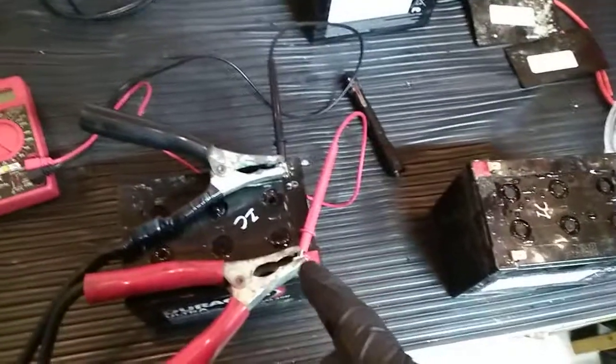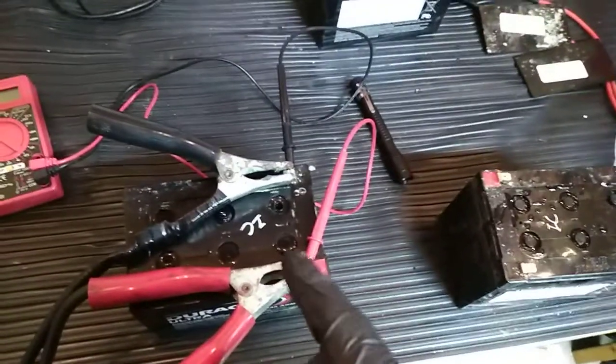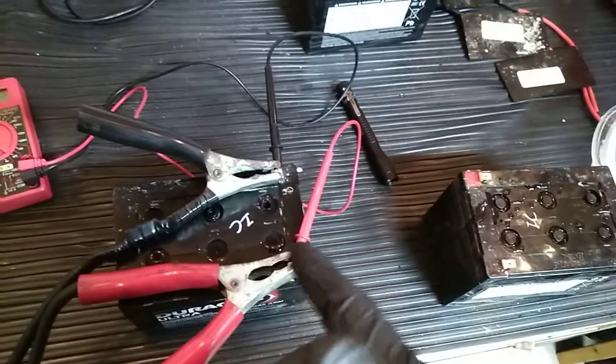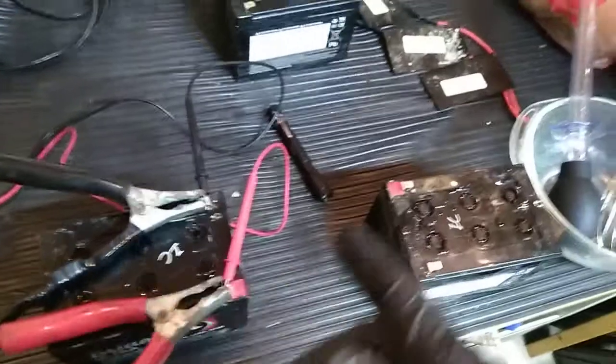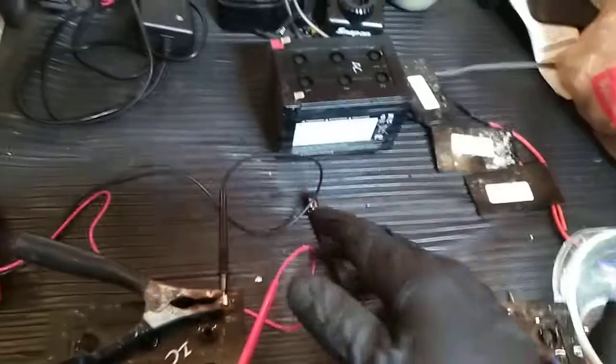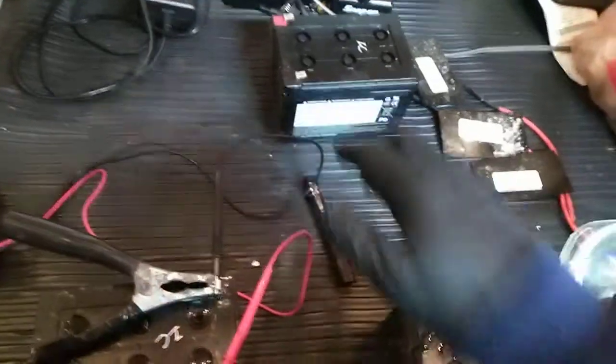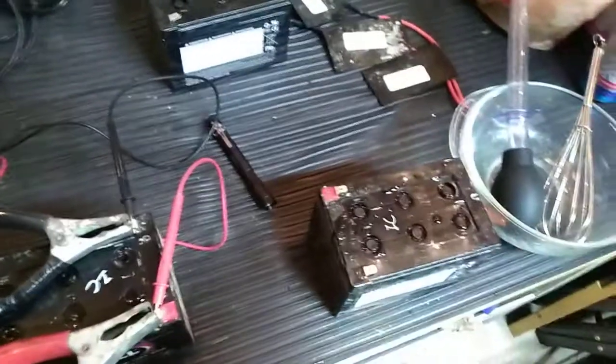We're going to let this sit and charge for quite a while. Sometimes you may have to charge it overnight, sometimes 12 hours, sometimes a day — just depends on the battery and how low it was. One of these was almost down to 0.8 volts, so that one is going to take a while to charge back up.